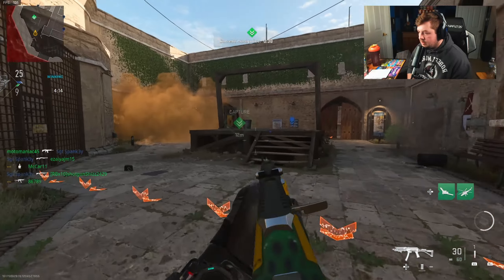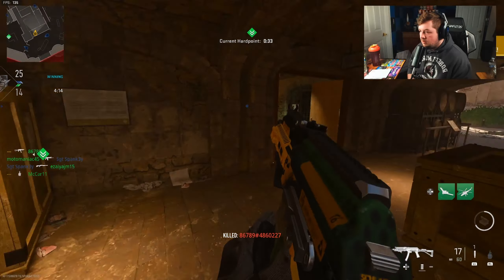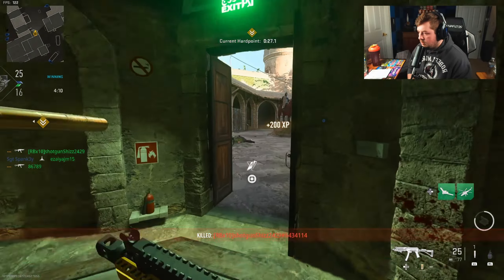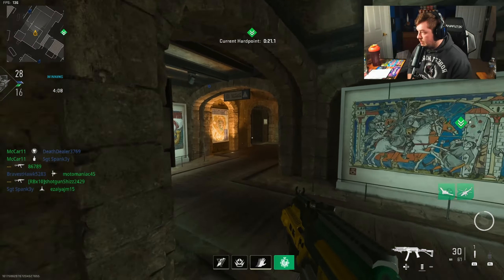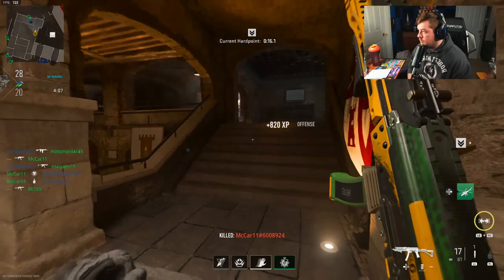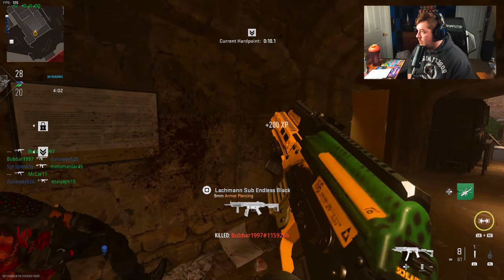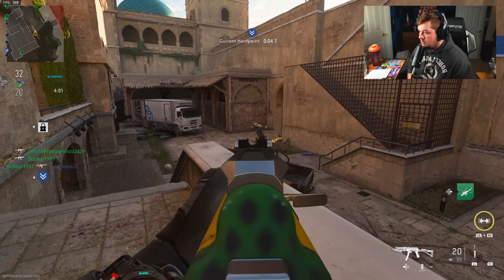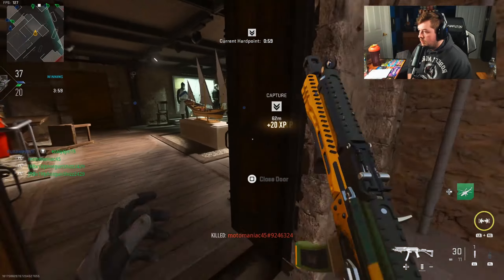I don't know where this last guy is. On a 15. Saw him. Reloading. I'm going to hit the advanced UAV because we're kind of trying here. Got one. Got one. Got one. Sniper KIA.